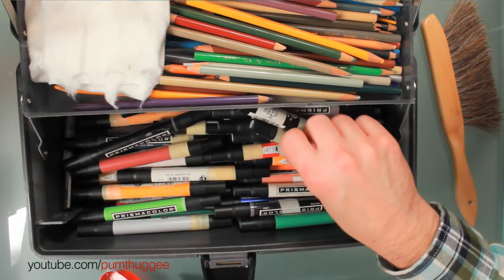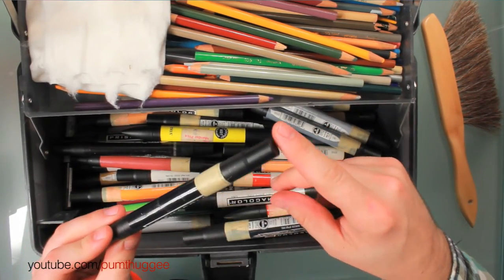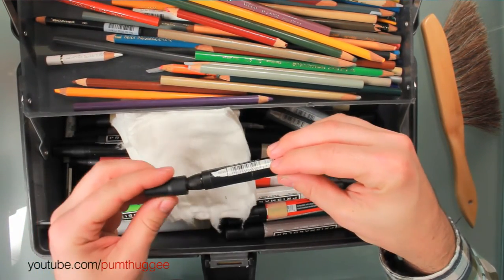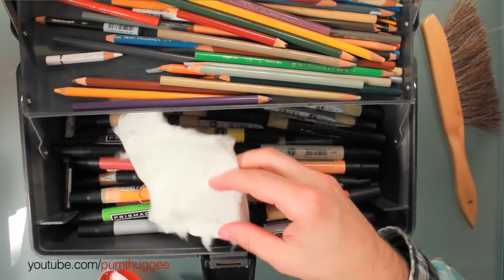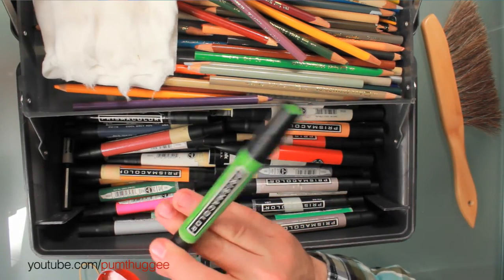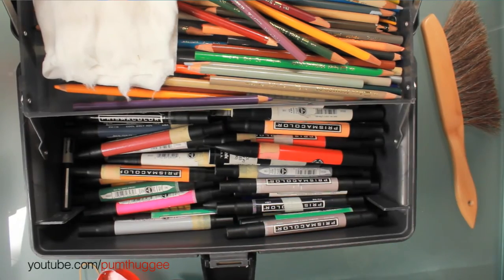Everything else in here is all just either Prismacolor or Tria markers. I've got a bunch of different black ones — sometimes I'll use the fine point end out first, so I'll just put a piece of tape on it but the broad point end will still be working just fine. On the Prismacolor that's a broad point on one end and a fine point on the other, and these last quite a long time. You'll go through the blacks and reds pretty fast, but some colors like apple green might take you a while — this one's been going for 12 years and it still isn't empty yet. So either I don't draw enough green cars or Prismacolor is a pretty decent marker, and I think it's the latter.